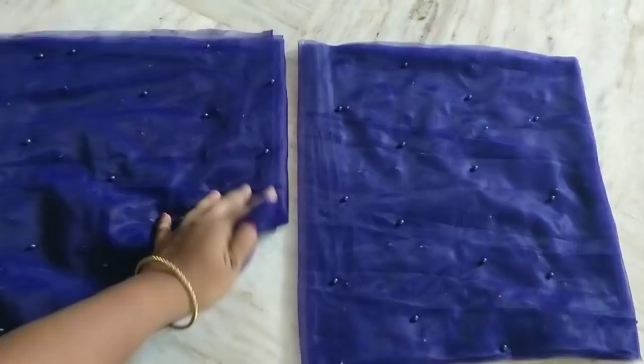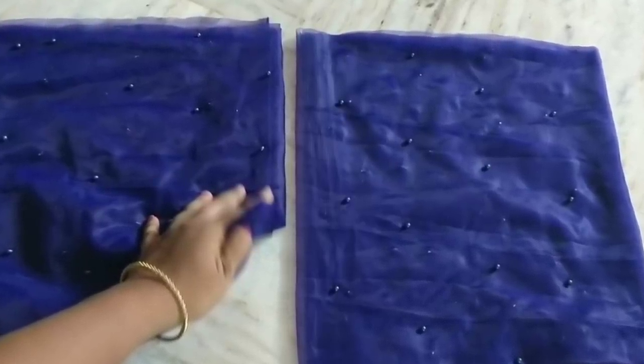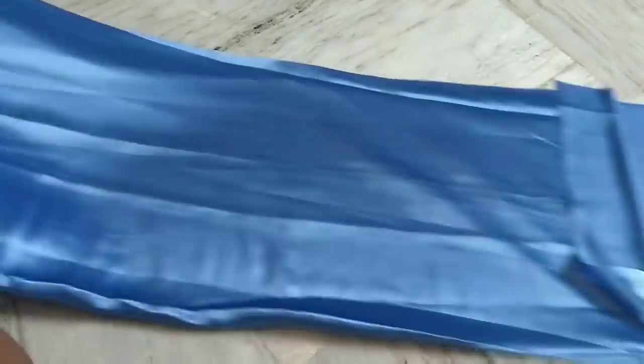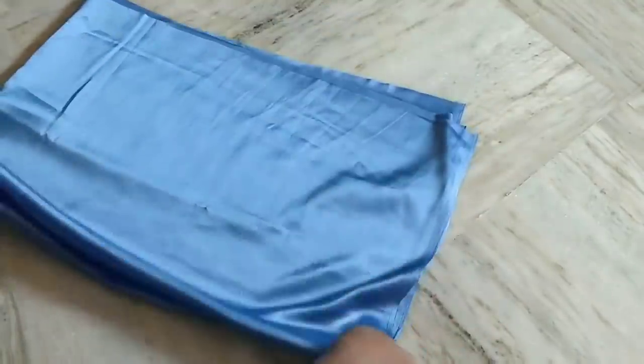I'm going to show you the body parts. First I will mark the white. Then I put it in the lining and I put it in the net. I put it in the net cloth — the net is 3 meters. I put it in the cloth with 1.5 meters.